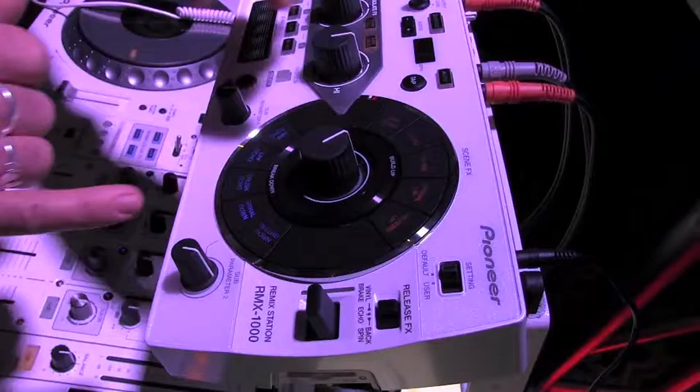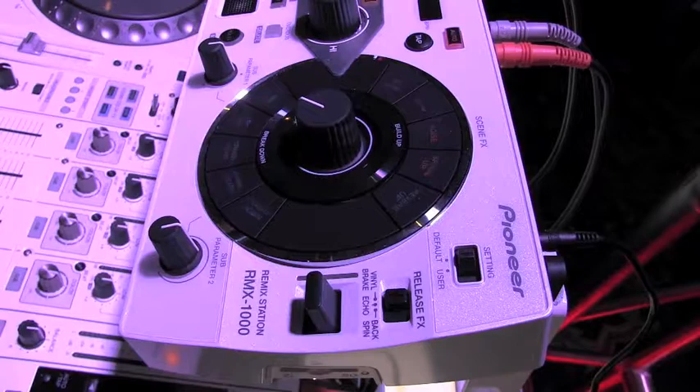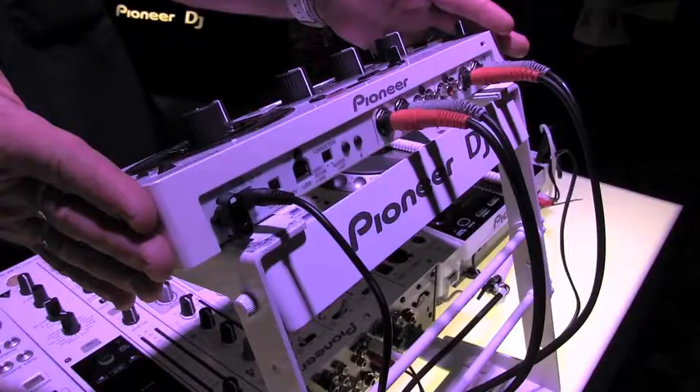And then the last section is our breakdown and build-up. These are various effects that help with any song or transition — where you want to build it or break it down. So again, the RMX 1000 in white, our new remix station, and our white DJM 850 system.